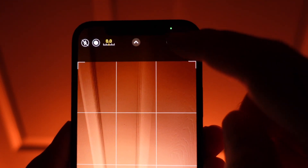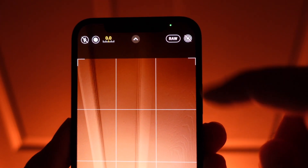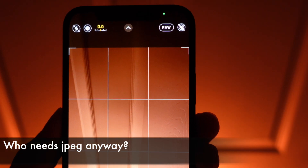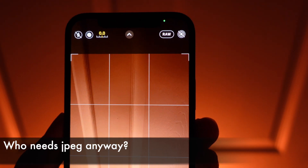Keep in mind that it's only going to save a single RAW file. Some of you might be used to Pixels and Xperias that can also save JPEGs as well as the RAWs. Here it's only a single file for now.